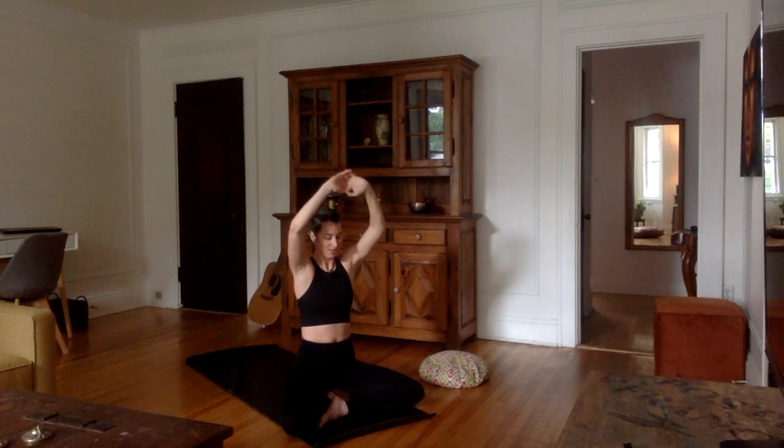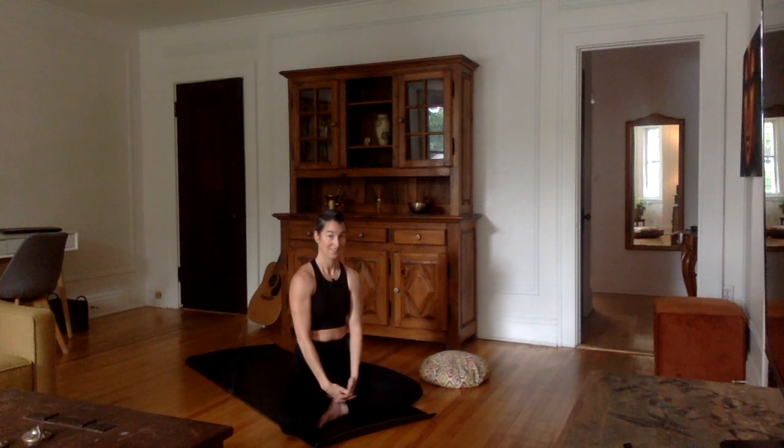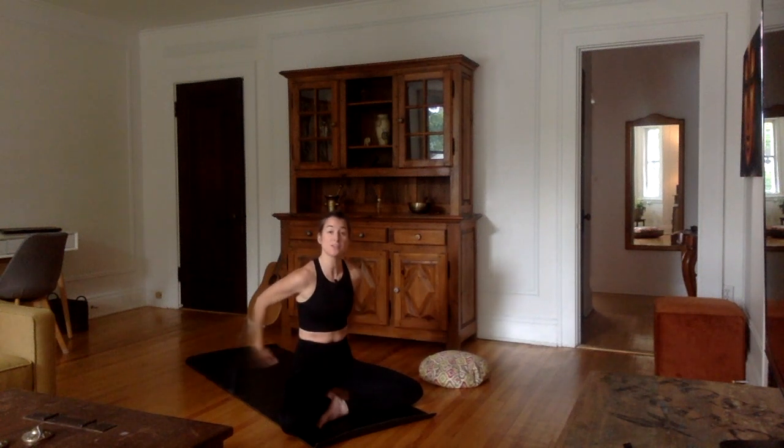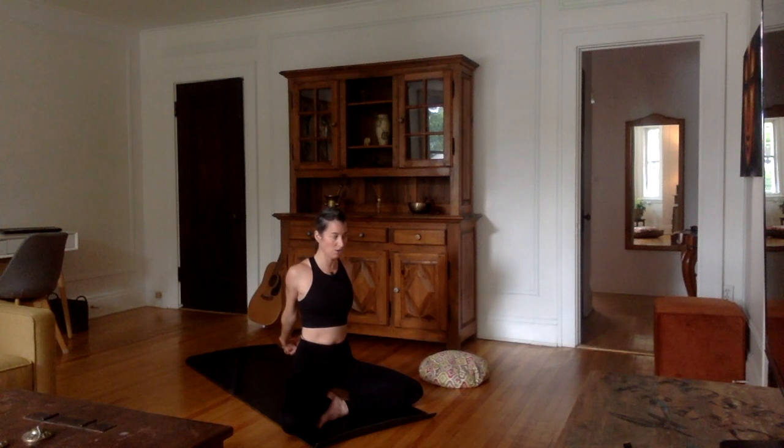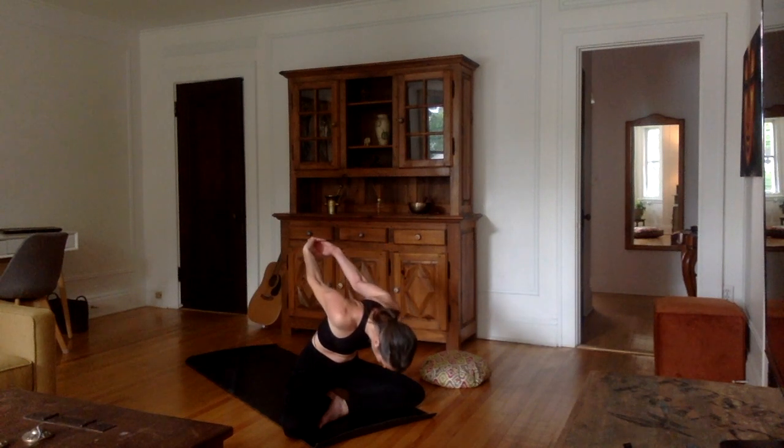Very good. Bring the palms inward again, bringing the arms down. Now let's interlace the fingers in the back — it's possible your palms may not be able to touch, that's fine. If you also feel like you need a strap, you can use it. Interlace your ten fingers, stretch the arms all the way back, maybe up a little bit if you can. Take a nice inhale, fill the lungs, look up, and as you exhale, bend forward, bringing the arms upward.